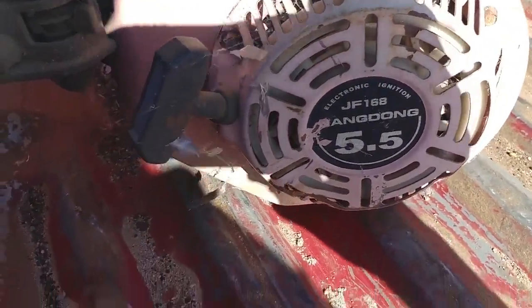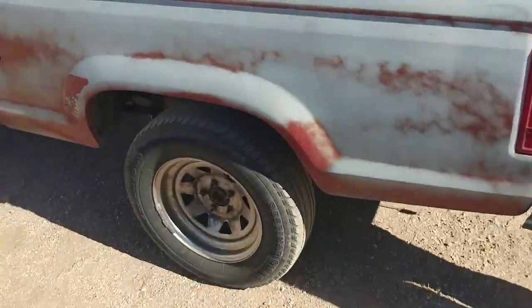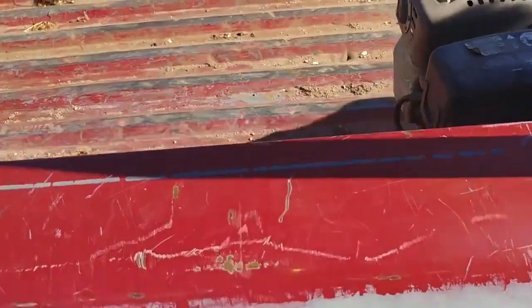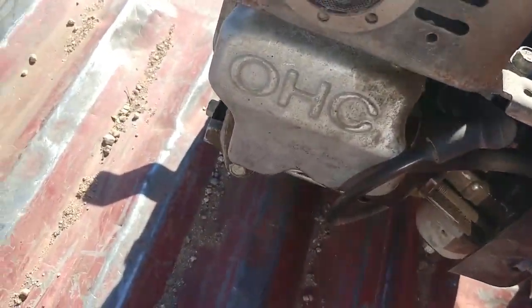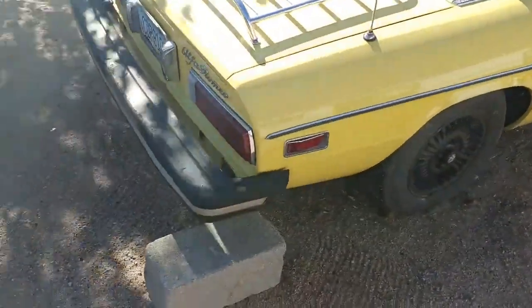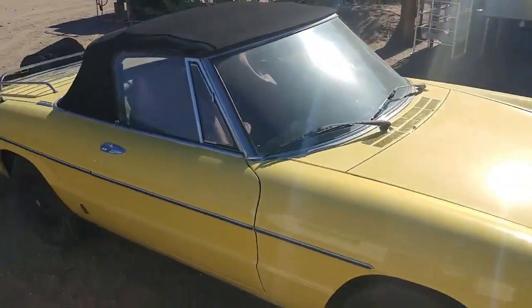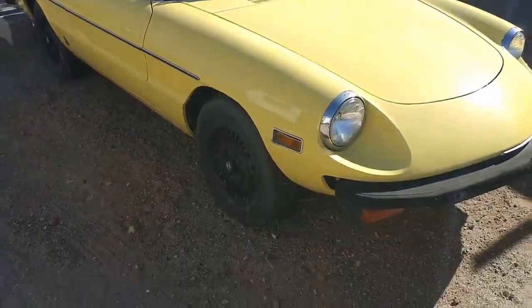I'm not exactly sure of the brand, but it's an overhead valve. If we go over here, my buddy Casey's got this Subaru overhead cam and that's a 6 horse. And then we're going to go check out some of the bikes that he's got available over here. Overhead cam — she's got a cam. Oh my god, an Alfa Romeo. This thing is sweet. That thing is in beautiful condition too.